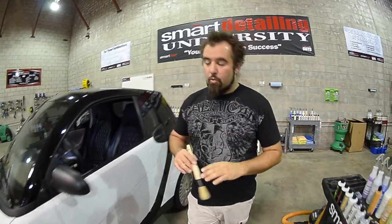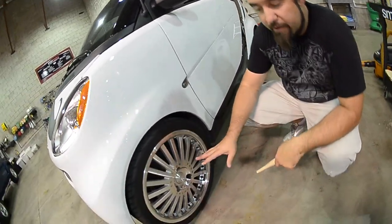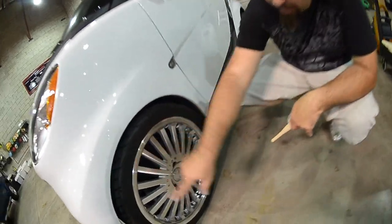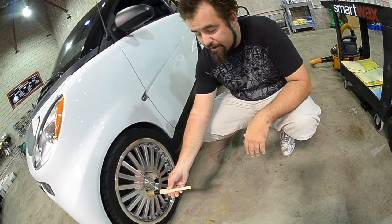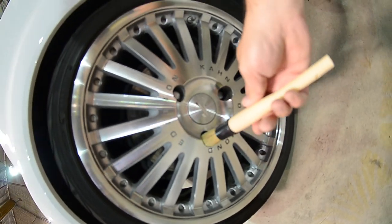As we move down to the wheels, this is a multi-spoke wheel. The car was recently washed, but you'll notice a lot of grime and dirt is still left inside the wheel. Getting into tight areas like that is often hard with a larger brush. Getting in around the lug nuts is extremely easy with this brush, so you can clean those areas thoroughly.